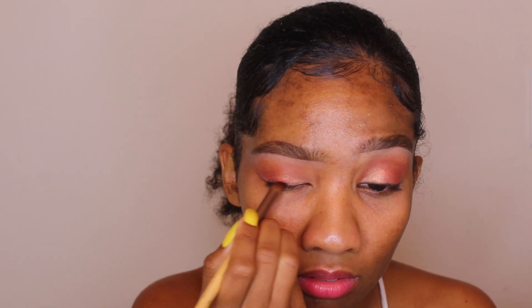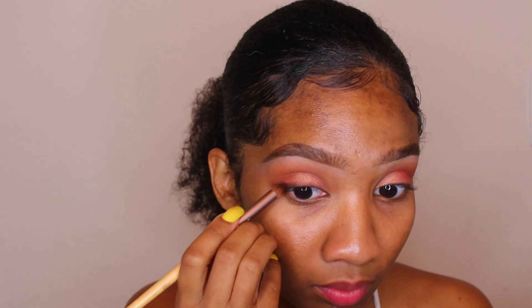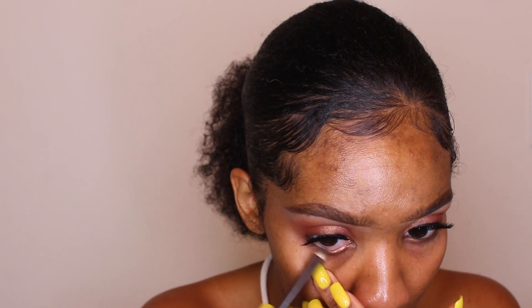Then I'm taking this dark shade out of there which is called Ashes and just going over top of that to kind of give it a smoky liner effect — not too much. I just wanted the eyes to be very sultry and kind of soft, so I didn't do the most. I put some lashes on — these are from Eylure.